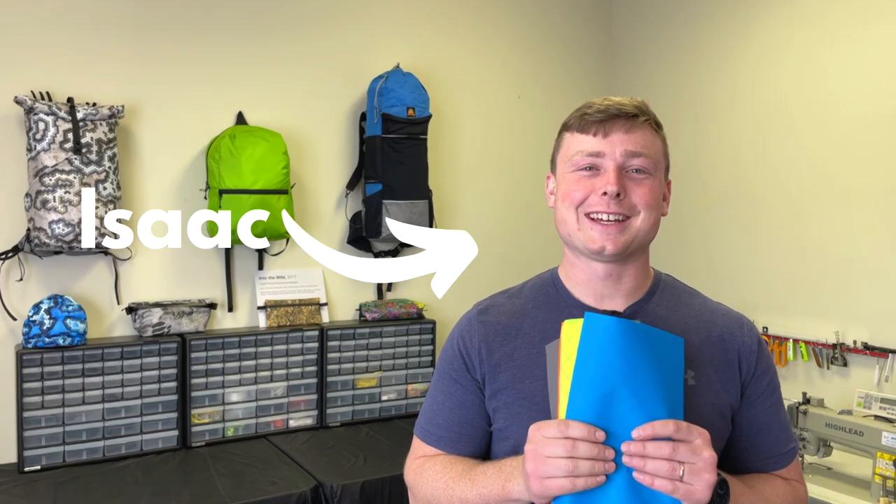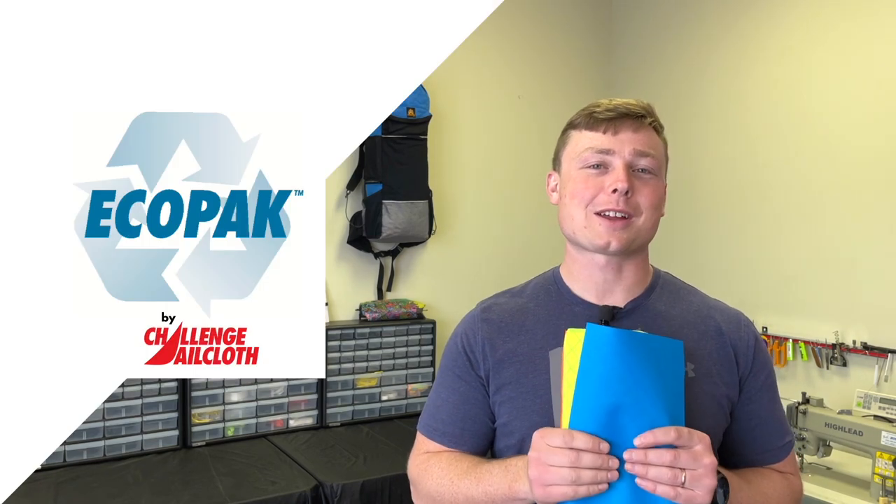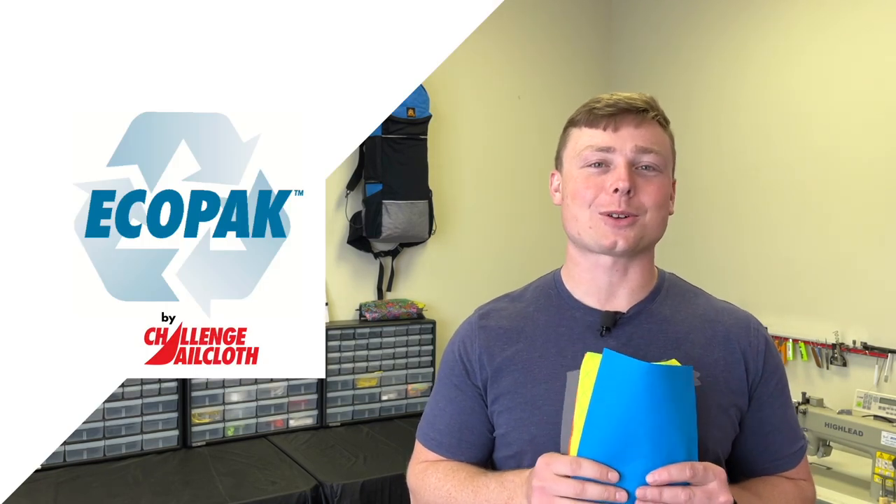Hey folks, it's Isaac. Today we are releasing one of the most environmentally friendly laminate fabrics in the world. We're now carrying Challenge Sailcloth's Ecopack line. We're bringing on two variants — both are kind to the planet and compromise nothing when it comes to performance.